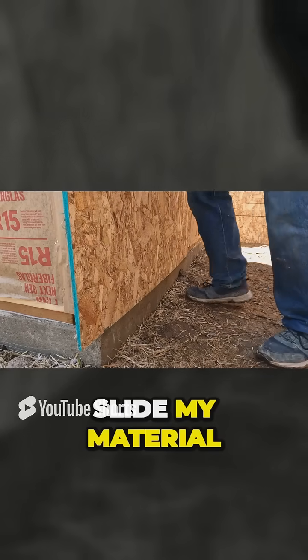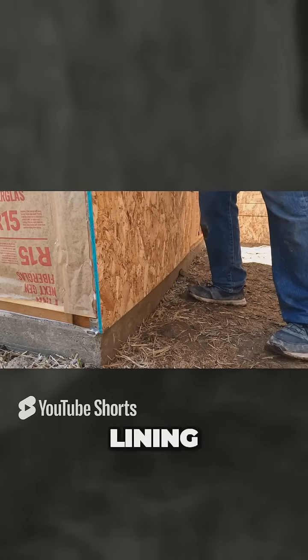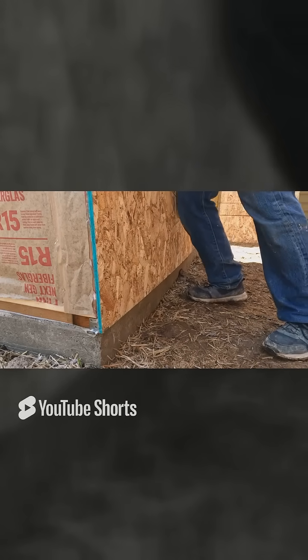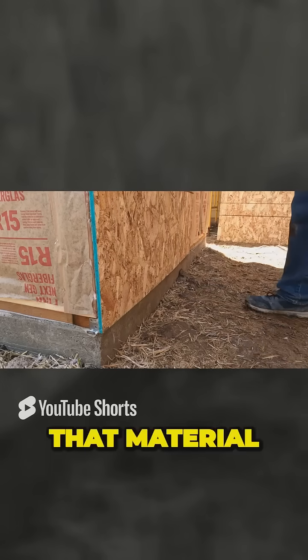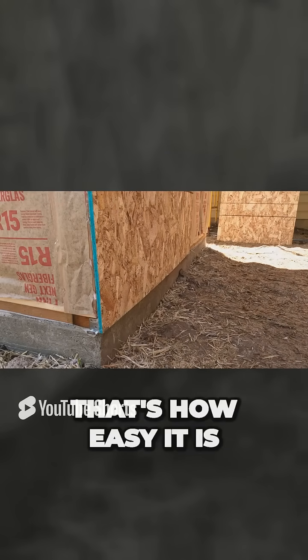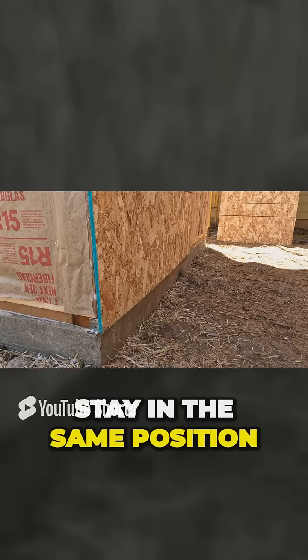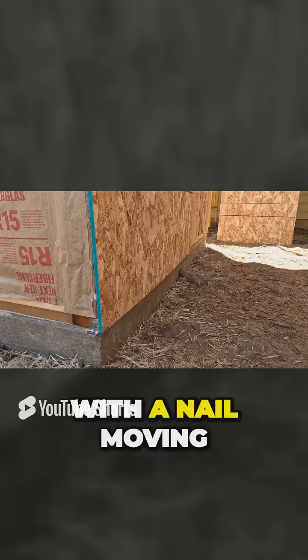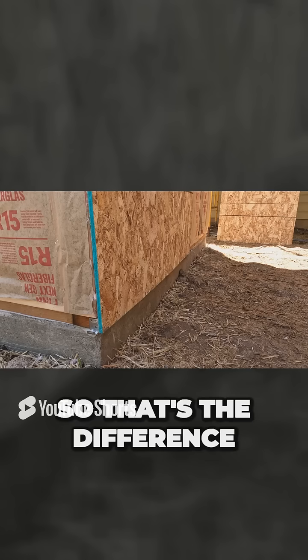All I have to do now is slide my material, tilt it back a little bit, slide it out of the way where I'm lining up with the edge here. And that's it. That material now is in place. That's how easy it is. And it's not moving, it's not bending. It's going to stay in the same position for the other walls, and you're not going to deal with a nail moving on you or bending on you. So that's the difference.